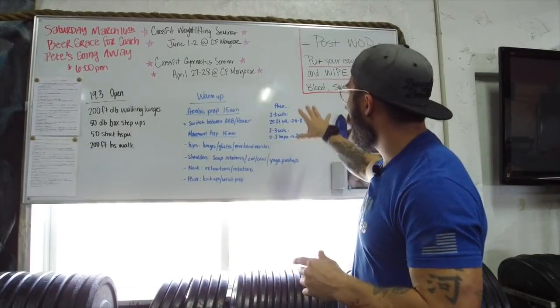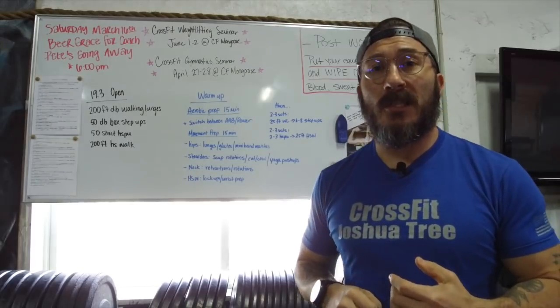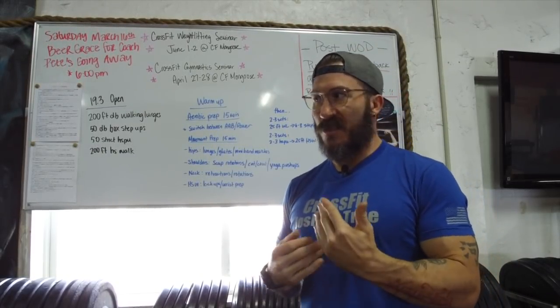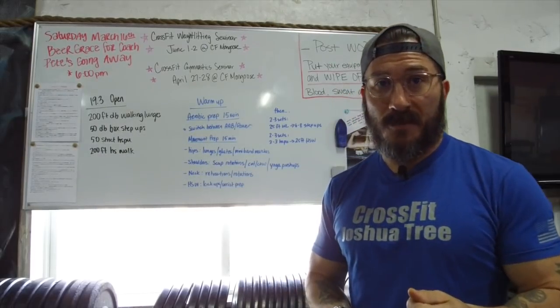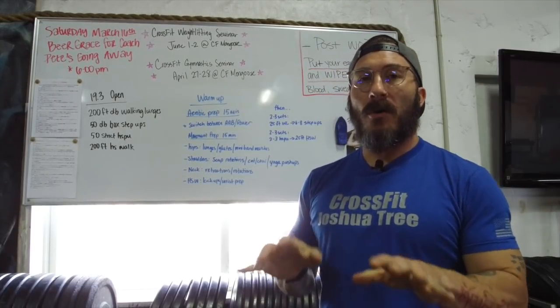Then go into an actual dynamic warm-up — two to three sets. First, 25-foot walking lunges with your game-day weight, and then six to eight step-ups. Feel it and see how that's going to go. Next, two to three sets of two to three strict handstand push-ups and then one 25-foot handstand walk. Ultimately, you know your body better than anybody else in your gym.